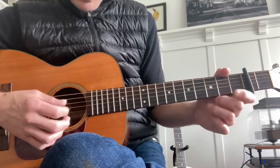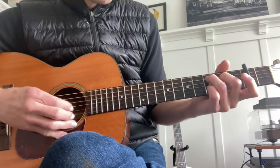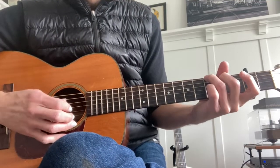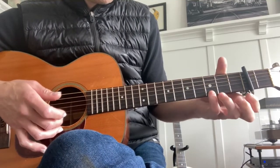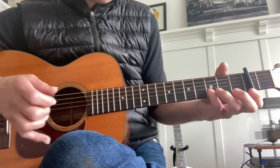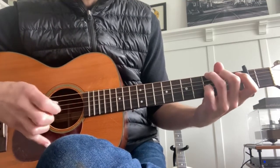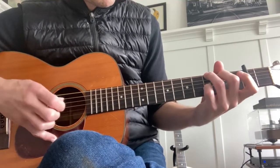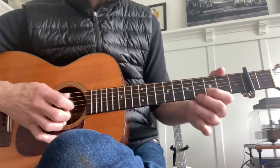Now the bass — this third string is common, so he alternates between those. That's the picking pattern for the bass. On the high string it's the third fret here and then this fret, so it's like this. And there's a pinch in there too. So that's that part.